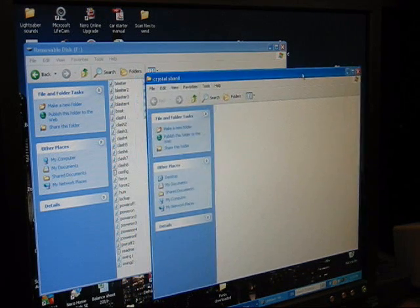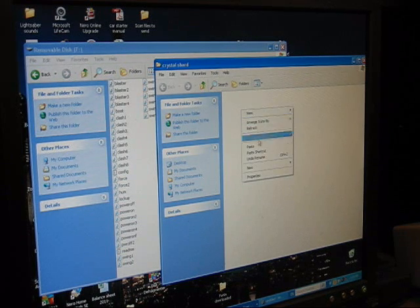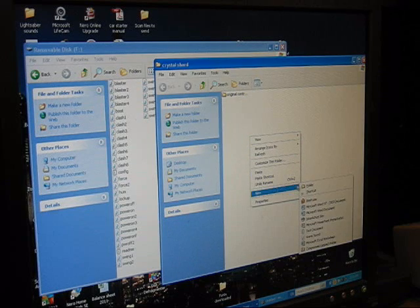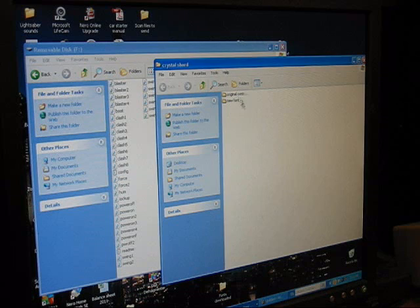I'm going to open that up. You can just dump everything in there if you want, but I'm going to be a little more organized. Within this new folder, we're going to create a couple more new folders. Right-click on the empty space, go to New, Folder, and I'm going to call this one Original Contents. Hit Enter, then right-click New again, and we're going to open up a second new folder and call this one New Font — or you can call it whatever you want: Bespin, Shatterpoint, whatever new font it is. So we've got two new empty folders there.